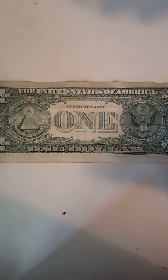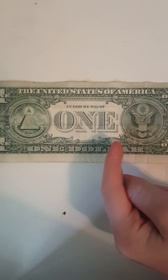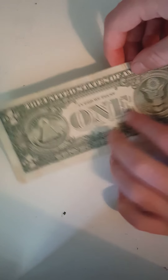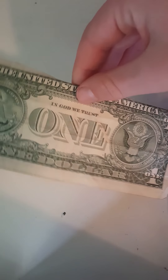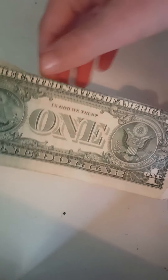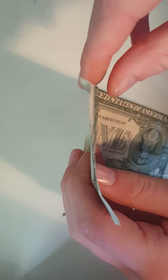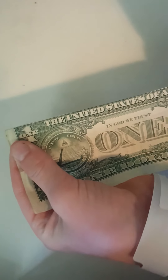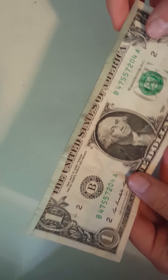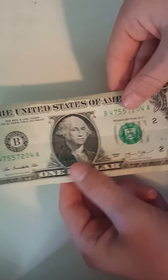To start, you need to face it up so that the one right here is facing towards you. Then you make a fold right on the line so that the part above the United States of America is being folded. It should look something like this. Once you have made that fold, this flap should be back here like so.